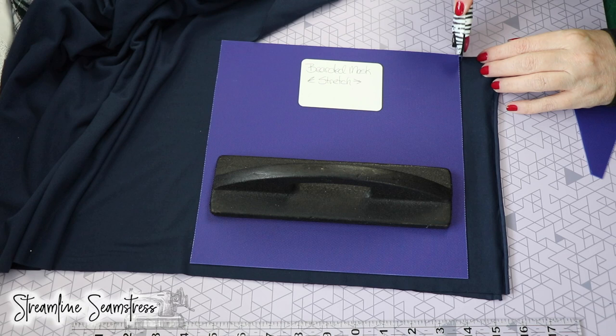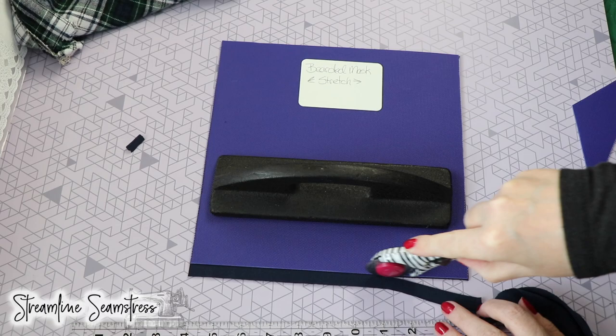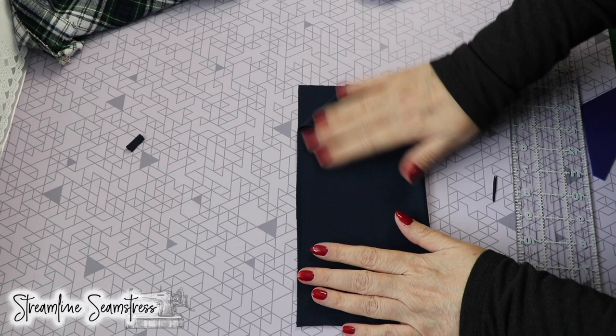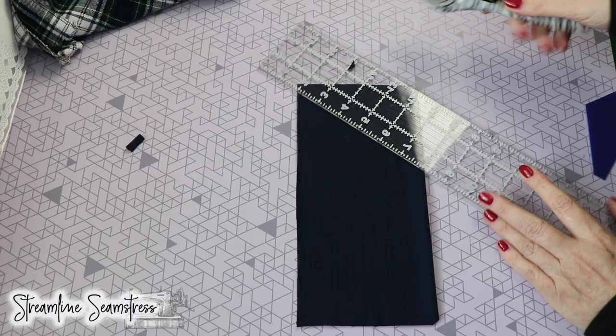I'm going to give this a quick cut. Then I am going to fold it in half and just notch those corners really quick with my rotary mat and wheel — you can use scissors. I just want to notch that center because I want to be able to match it up with the woven.